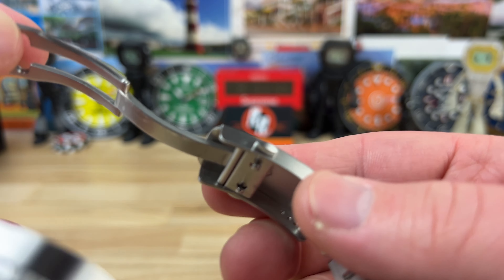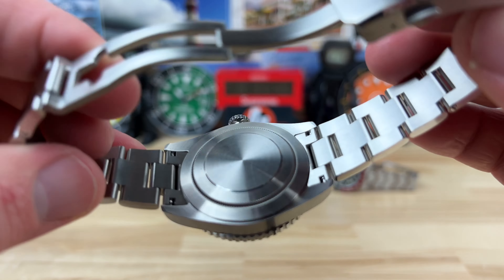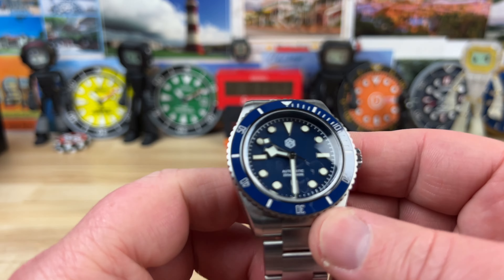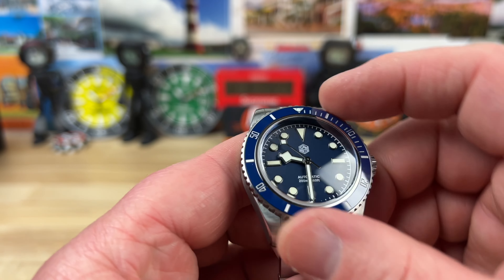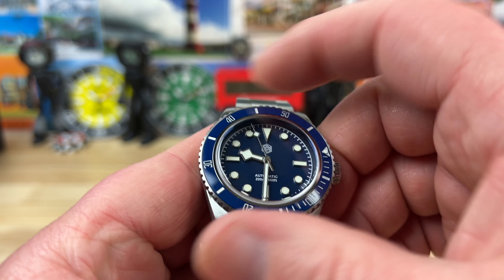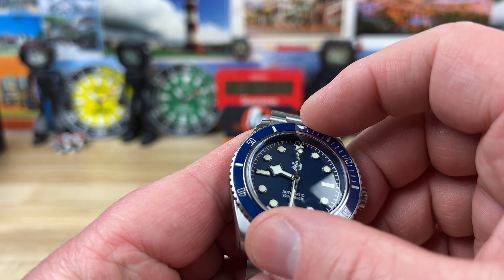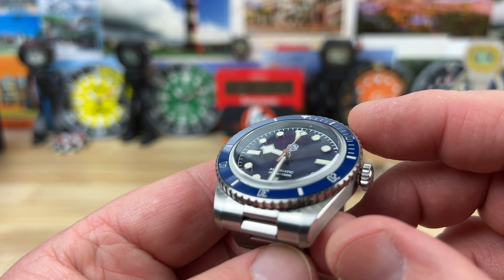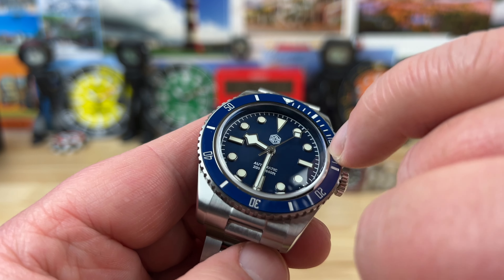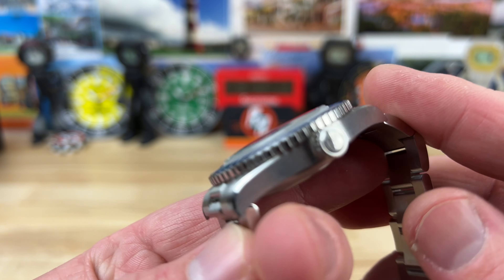A milled out folding clasp with double pushers, signed, with micro-adjustments in a manual format — you'll need a thumbtack or spring bar tool. Double post inside for security. Screw-down case back, screw-down crown, 200-meter water resistance, 120-click bezel — very good bezel — with a ceramic bezel insert. A little bit of play, not much. There's a metal ring I like between the crystal and the bezel. 7mm crown, also signed.